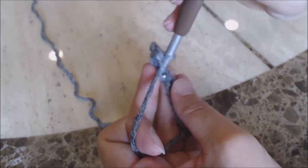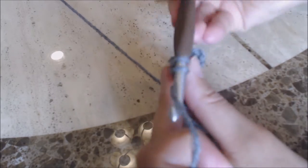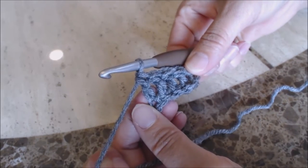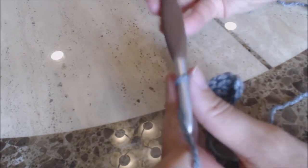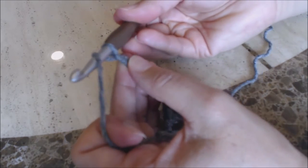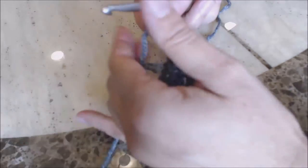Yarn over, go into the next stitch over, bring up a loop — three loops on the hook — yarn over and go through two, yarn over and go through two. Then do a double crochet in the next two stitches. Now do another chain of seven and do the same thing: double crochet into the fourth chain from the hook, then a double crochet into the next three stitches on the chain.